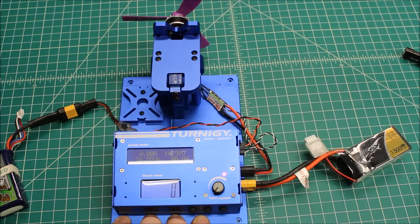So this is the Tornado T2 2206 2300kV with the Dowl 5045 Tri-Prop.